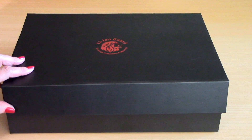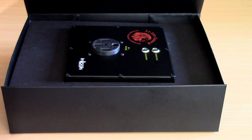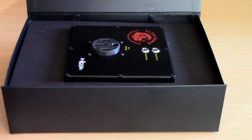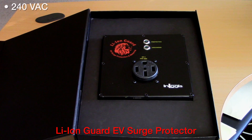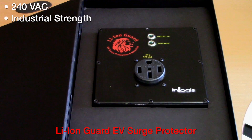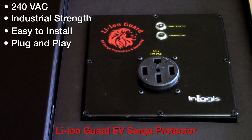After talking to whether EVO knows about some of these issues, we at All Things Teslas came up with a very simple solution. We call it LionGuard. This is a 240VAC, industrial strength, in-garage, easy to install, plug-and-play surge protector for your electric vehicle.